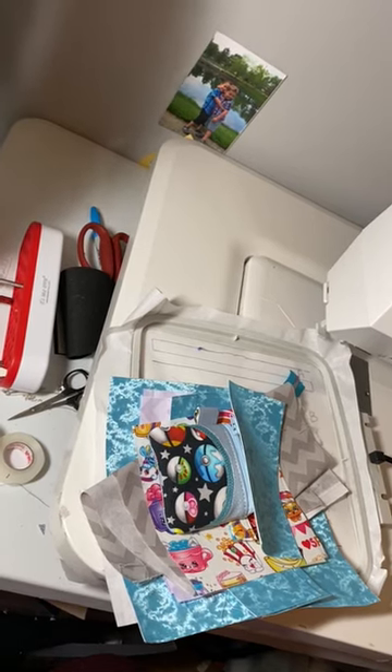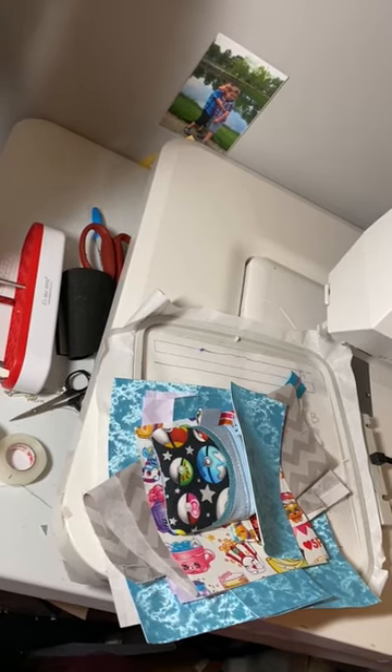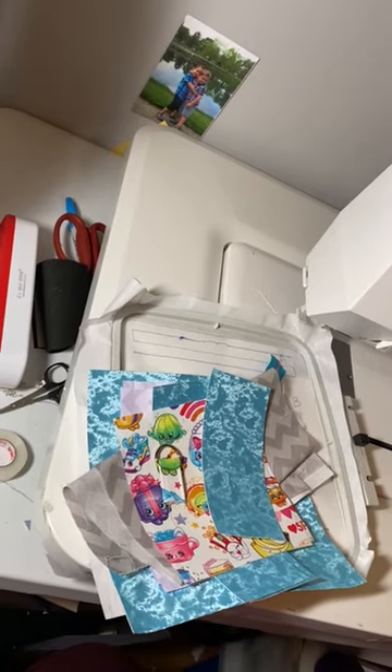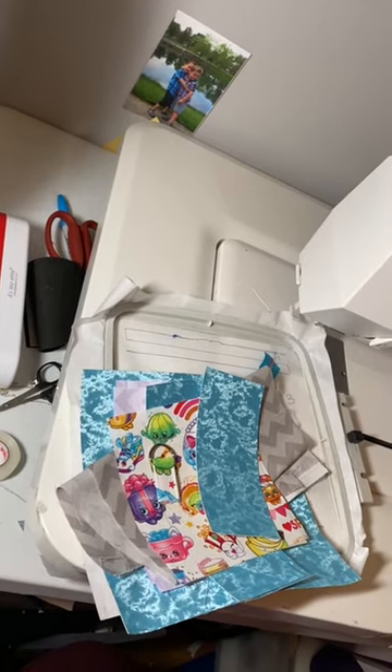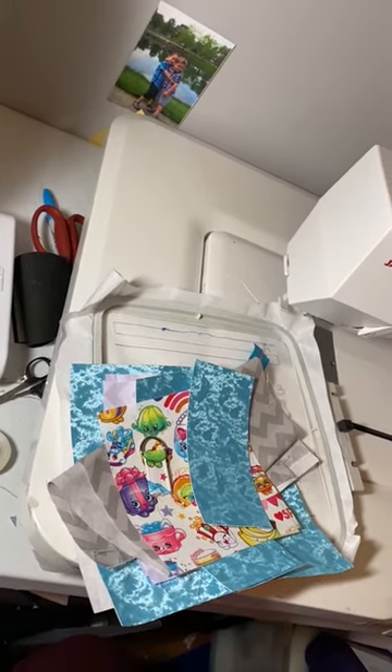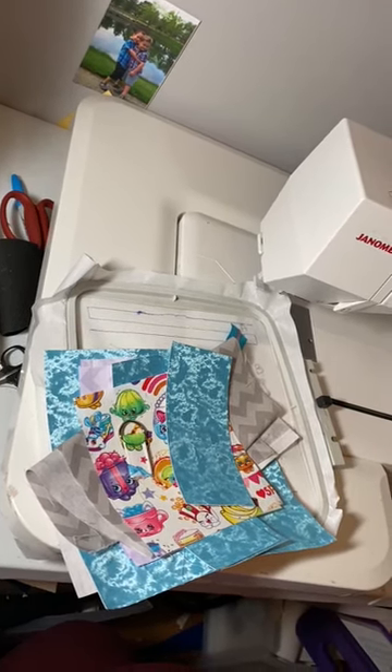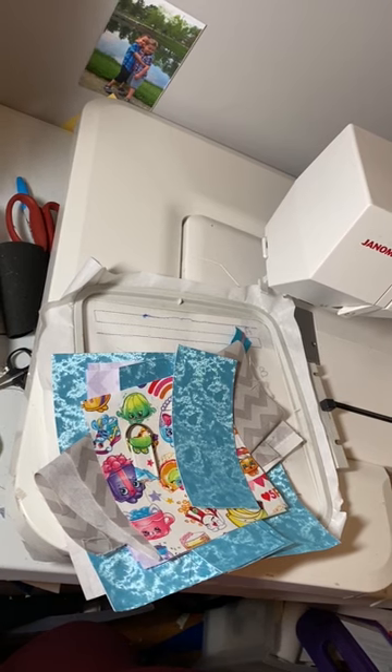Hi everybody, this is Kimberly from Starfish Design Embroidery Group. I'm not going to show you my picture right now because I'm a hot mess, and I don't want to mess with the tripod. I think I have this set up so you guys can see almost everything. I've had such trouble getting the right videos so you can see everything on this bag — it's driving me insane. I've done one YouTube video and a Facebook Live and still people are saying things are getting cut off.